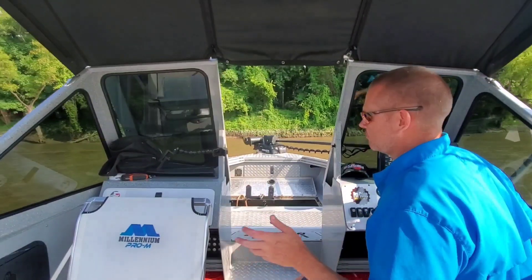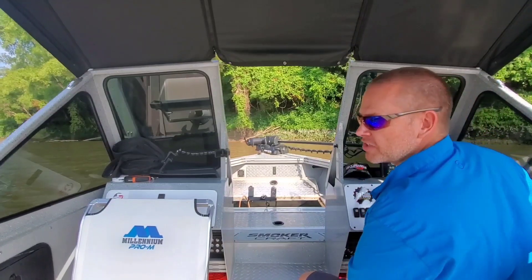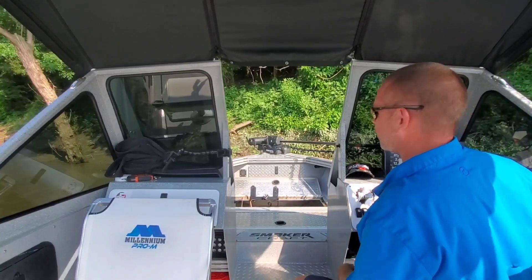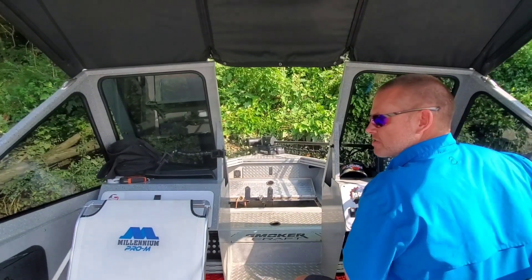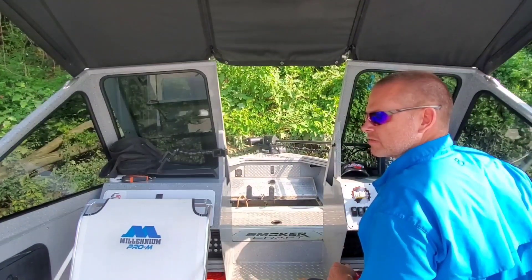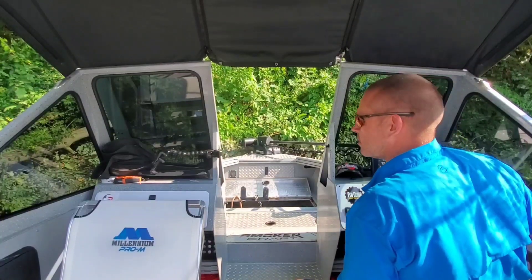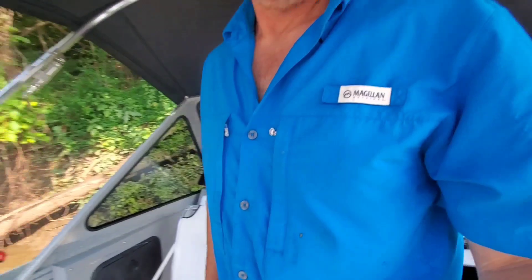I moved down about 250 feet, but there's less current down here and the wind is picking up. I'm not going to be able to fish effectively out on the anchor rope. So what I'm going to do is beach the boat — it's the only way I'm going to be able to keep the boat really solid and still. I'm just going to push the nose up and put the talons down. Hopefully we'll hold right here and catch a couple more fish.